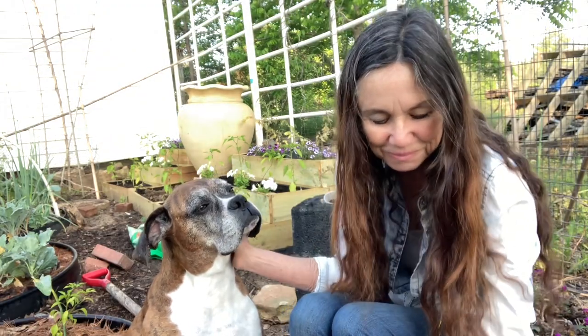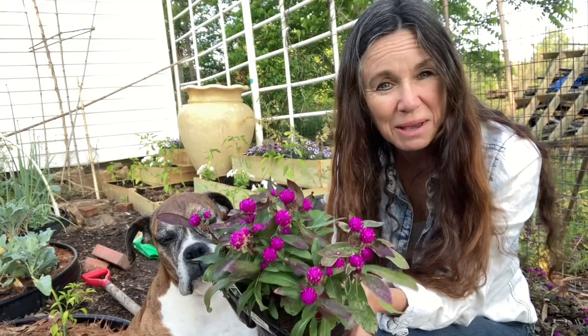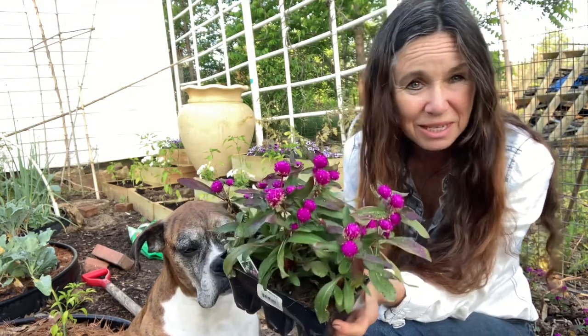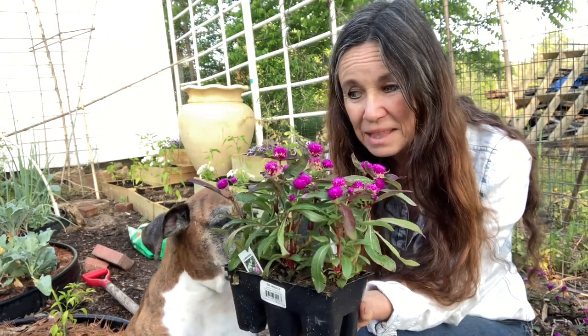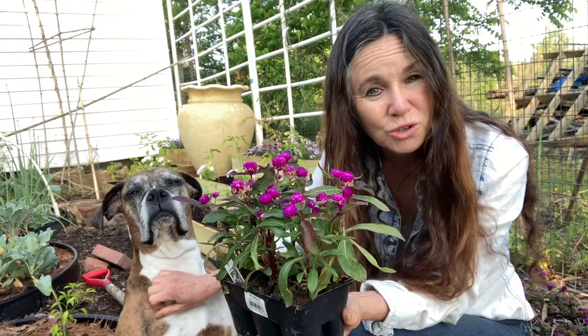We've finished planting the globe amaranth and I have lots of leftovers. I always overbuy this — I don't know why I don't start it from seed, I just don't have the space. But this will look amazing. Hopefully this year I'll show you how to make teas or use it as a food source. It's a great addition to any garden, and I'm going to put some along the fence line too — it'll look beautiful and be edible. Think about edible landscapes around your yard.